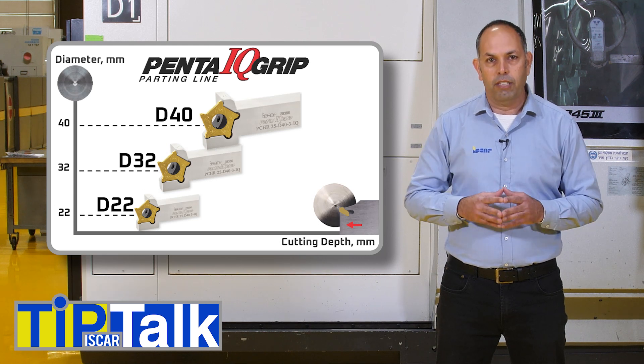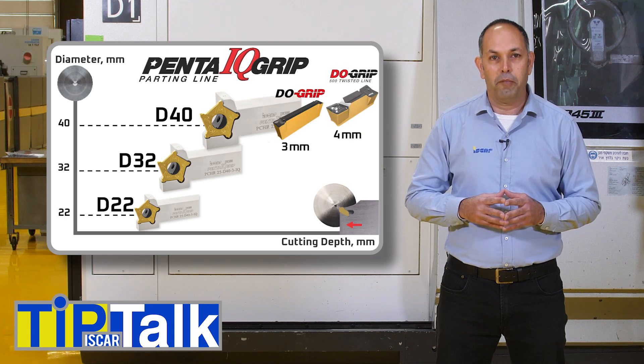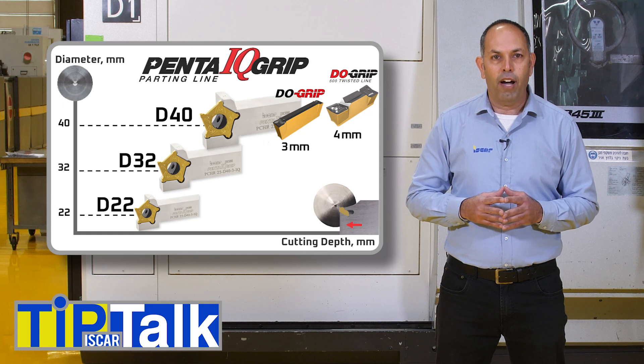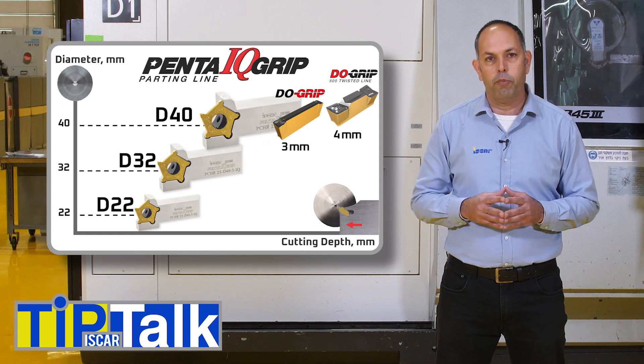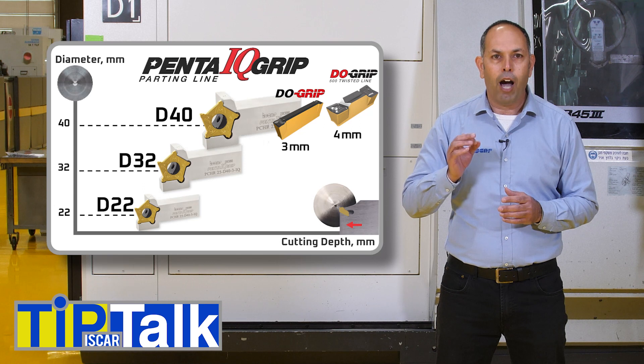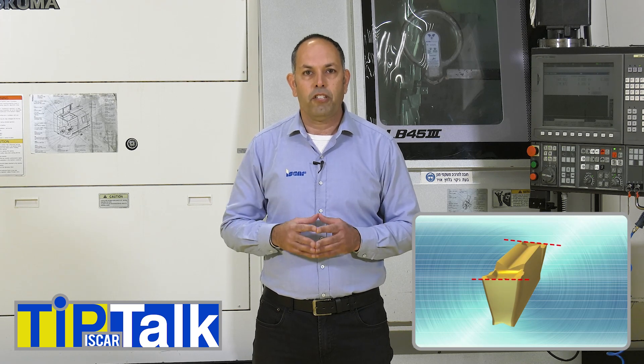For customers searching for traditional tooling, we recommend ISCAR's Do-Grip line — a double-ended insert that provides a large variety of chip formers and carbide grades. The double-ended insert of up to 3mm width is suitable for parting up to a 38mm part diameter. The twin-ended insert line starts from a 4mm insert width and has no depth limitation, allowing larger part diameters to be cut.